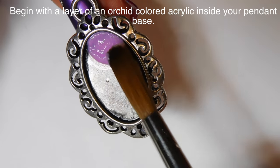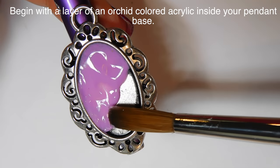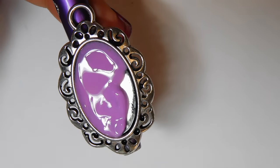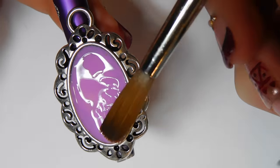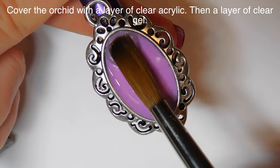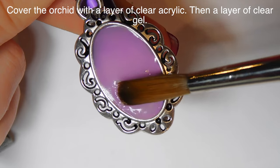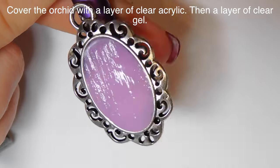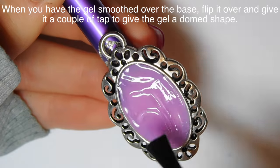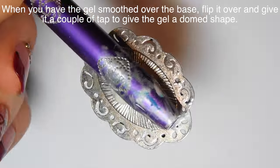To begin with I have my little pendant base and I'm going to be filling it in with some lavender-colored acrylic — it's actually kind of an orchid color, a really pretty light color. I don't want the whole pendant to be super heavy, I want it to be kind of light and airy. Then I'm going to cover that color with some clear acrylic just to bring it up to the edge of the pendant frame, and then I'm adding a layer of clear gel over the top.